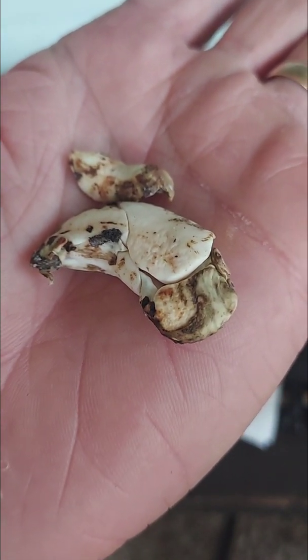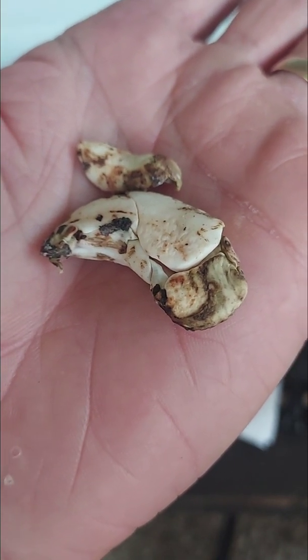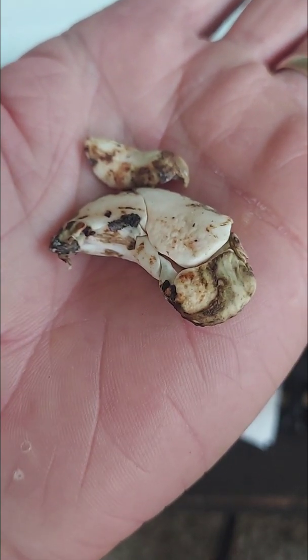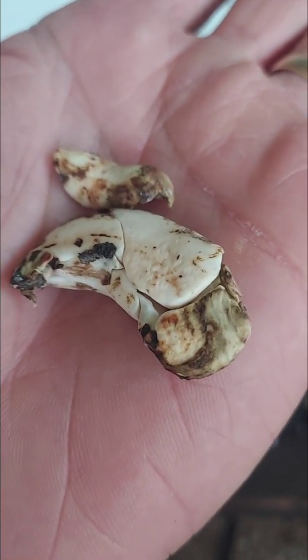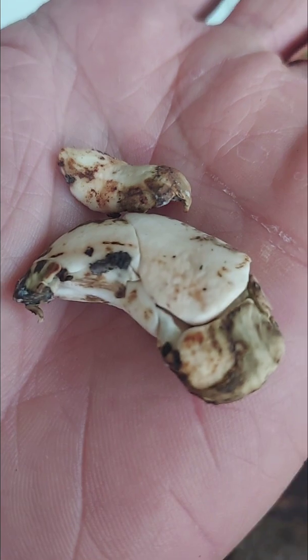These are apomictic. So if you want to sow Kensington Pride mango seeds and the parent plant tastes good, then you can do that — there's a good chance that you'll get yourself a clone.